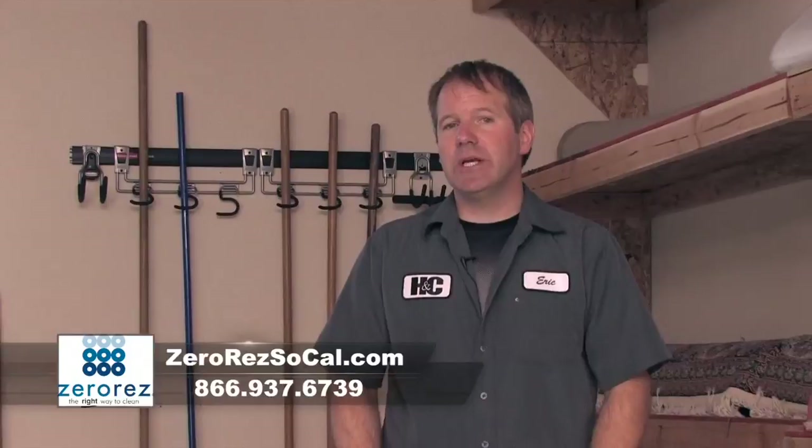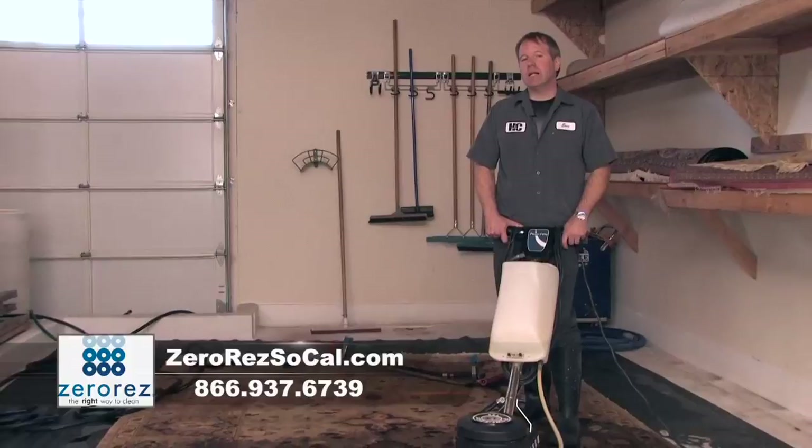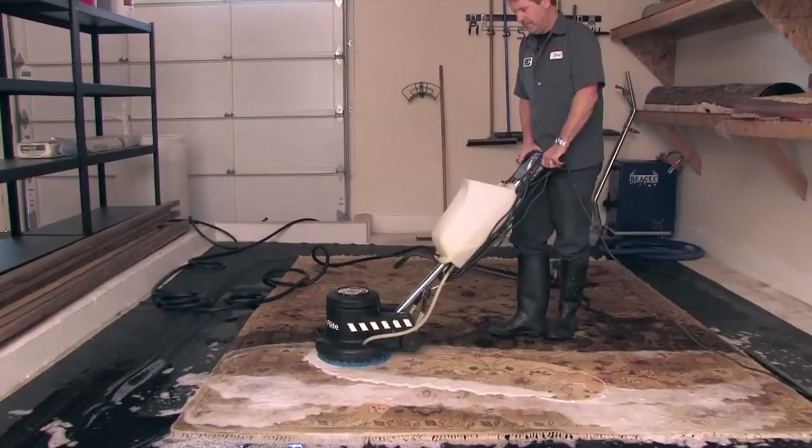This next step is where the cleaning of your rug really begins — the shampooing of the rug, where we'll use a wool-safe rug shampoo and really work it into the fibers. This way all the soil gets loosened and emulsified, and then we will rinse it out.